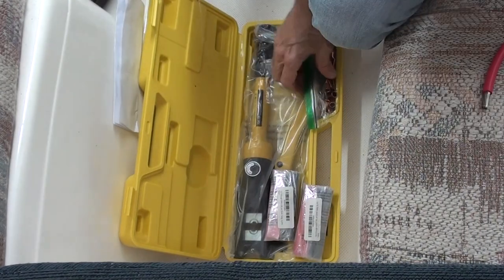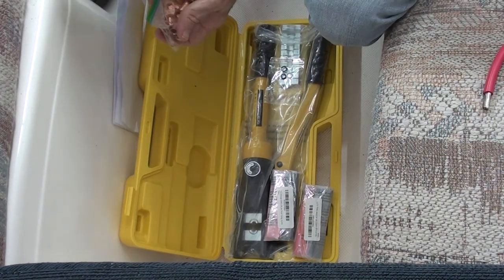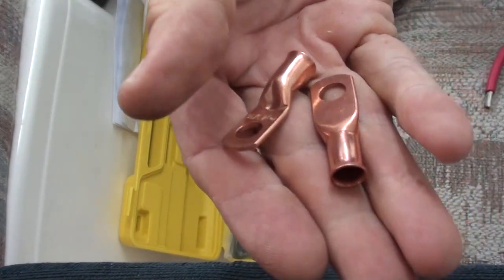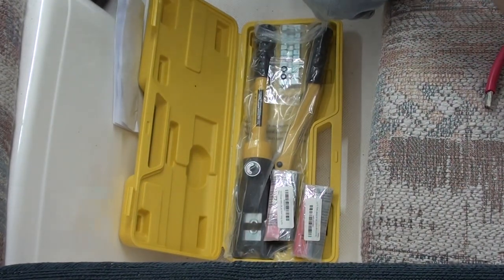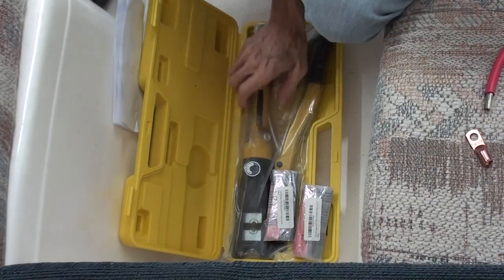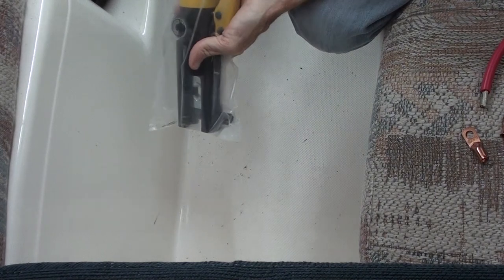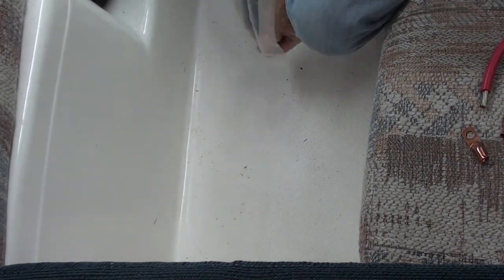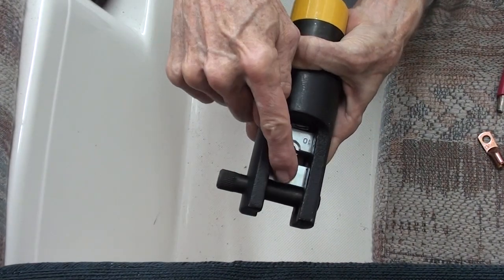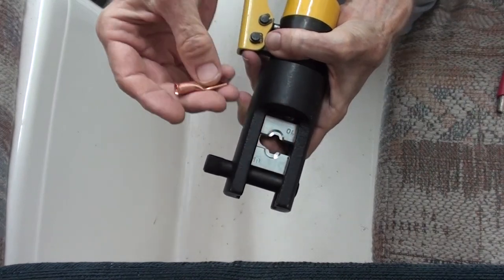It's a hydraulic crimper and it can crimp lugs like these onto cables like that. The first time I did the solar on the carver I bought pre-made cables and paid a huge premium for it. When I redid it I knew there was going to be a whole lot more, so I got one of these right off the bat. It's hydraulic so it's kept in a plastic bag in case it leaks. You can take this pin out and change these dies for crimping different sized lugs onto different sized cables.